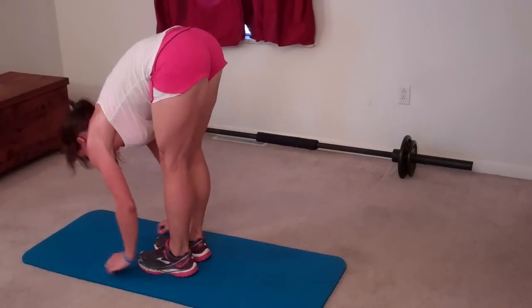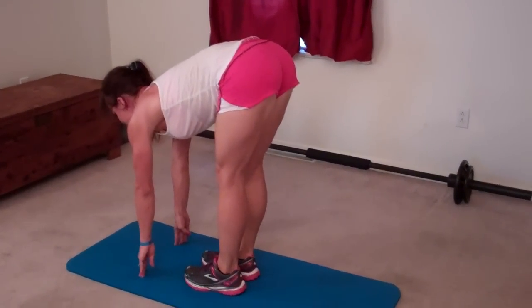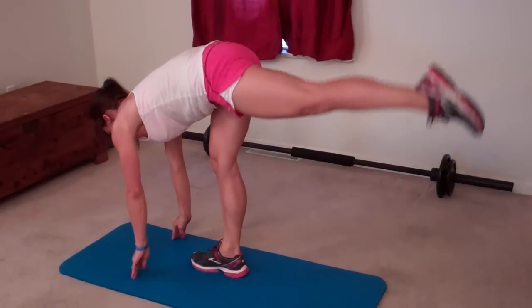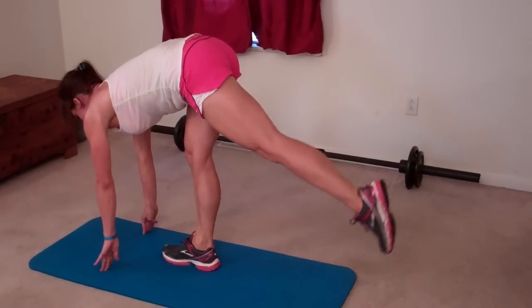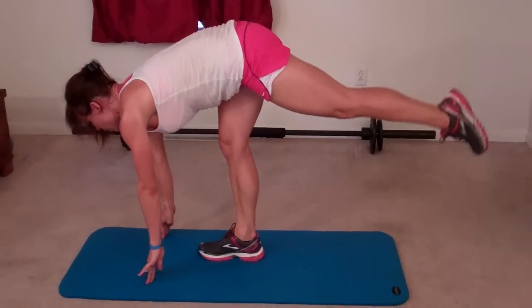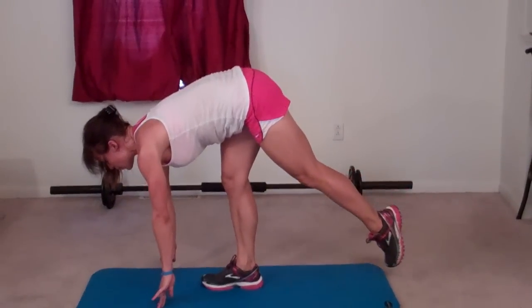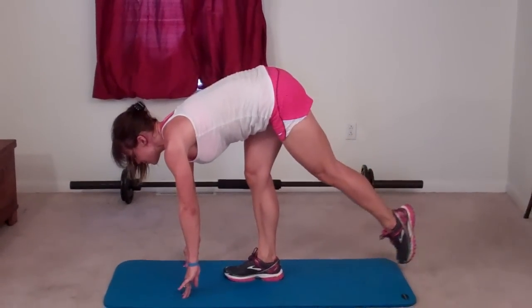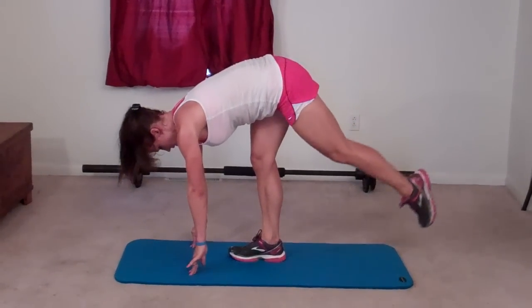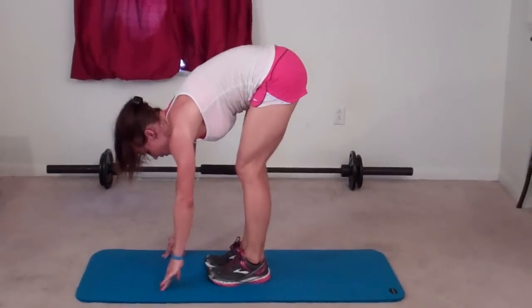Same thing on the other side — I'm going to stretch down in between again. So good. Flatten out my back and extend my left leg this time. One — again, hips up and down, your knees should be facing the ground — two, three, four — belly pulls in — five, six, seven, eight, nine, ten, eleven, twelve, thirteen, fourteen, fifteen — five more — sixteen, seventeen, eighteen, nineteen — last one — twenty. And again, stretch.